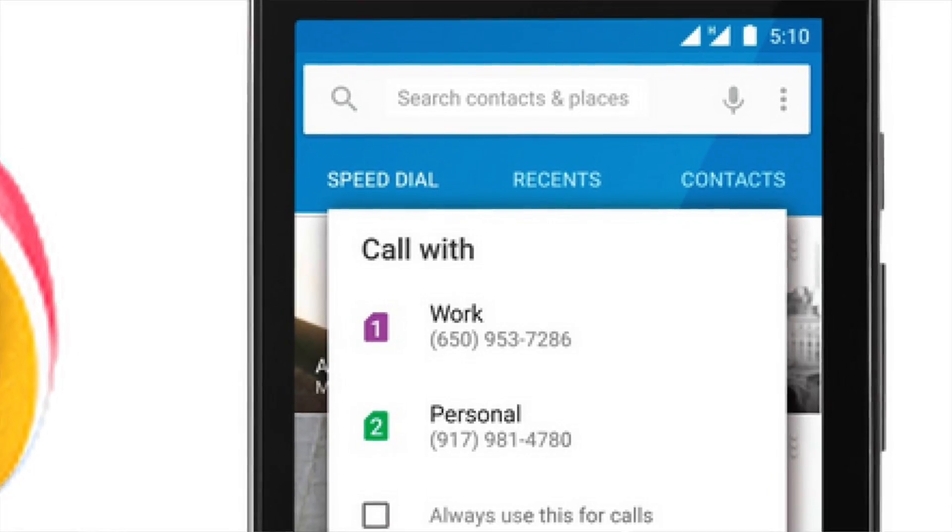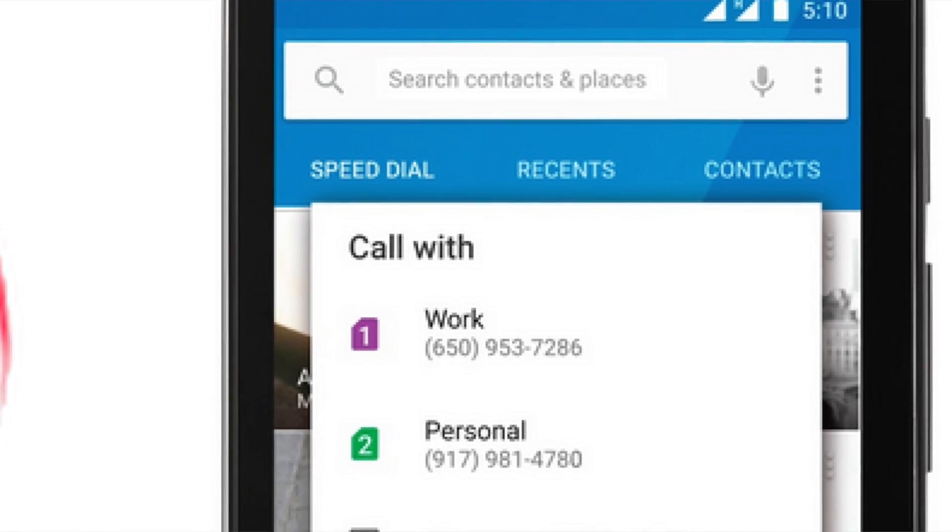So if you have a work phone and a personal phone, you're actually able to use two SIMs at once. Google actually built in the functionality to where you can choose which SIM you're calling out on so that you don't have to carry around two phones all the time. I carry around an iPhone for work and my Nexus 6 for personal use, but it'd be nice to just carry one phone.